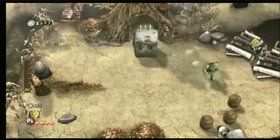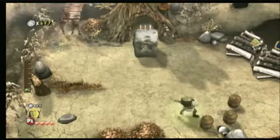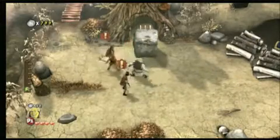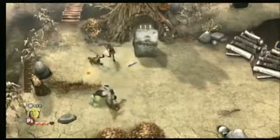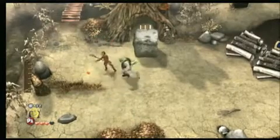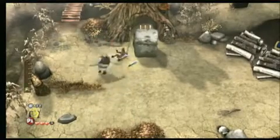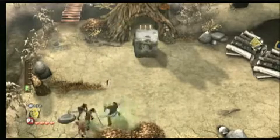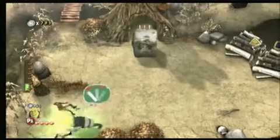Maybe it's because Shrek Forever After is just a game for kids and expectations are lower, but for some reason it seems to fall in that slim 1%. It's not bad looking for a movie-based Wii game, and it's pretty well made. For its intended audience and purpose, it's really not that bad. I mean, it's not good — it's good for kids.